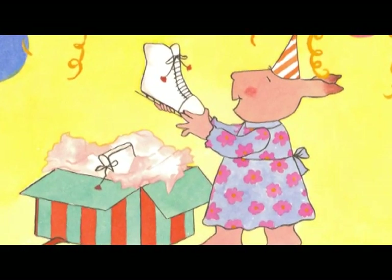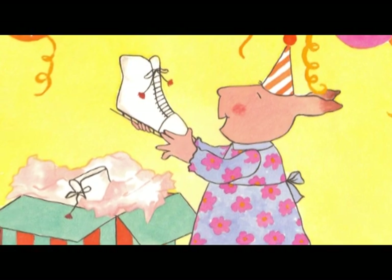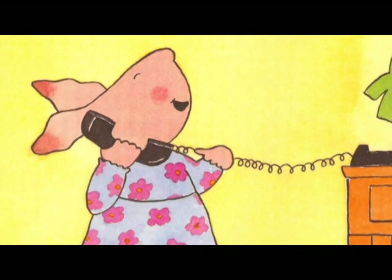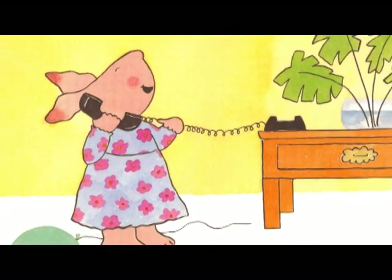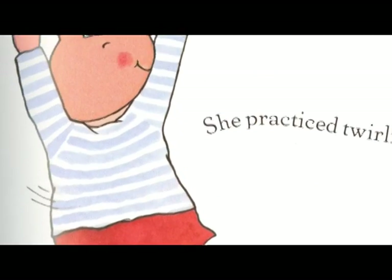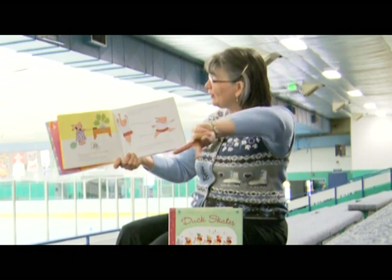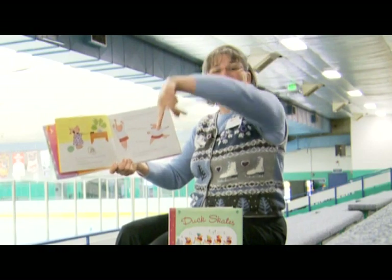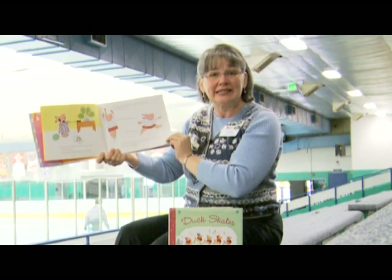On her birthday Pearl got a pair of ice skates. They were white leather with shiny blades and red tassels, and Pearl loved them. 'Oh, they're real ones,' Pearl told her grandmother on the phone. 'Not double runners.' And Grandma made Pearl a red ice skating skirt. Pearl imagined herself going backward and forward like a ballerina on the ice. Can you make your fingers into a little ballerina on the ice and skate backward and forward? She practiced twirling on her toes and jumping in the air, and she waited and waited for the weather to be cold enough to freeze the ice skating pond.